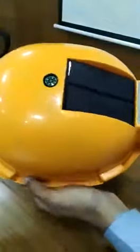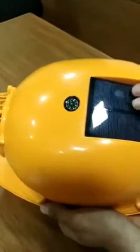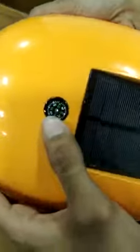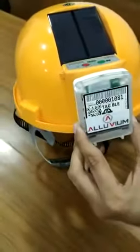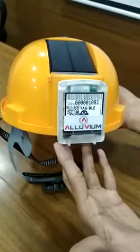This entire thing is working with the help of solar panels, so while you are working on the field, it will get charged automatically. There are also temperature sensors on the front and a compass as well. The coverage will last for almost one and a half to two years on a single charge.